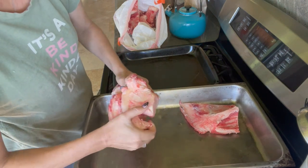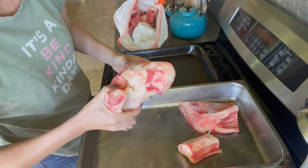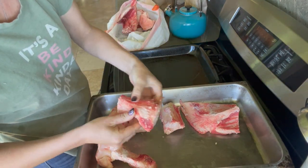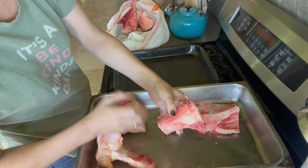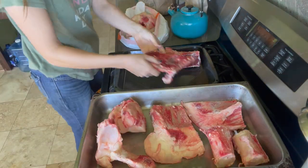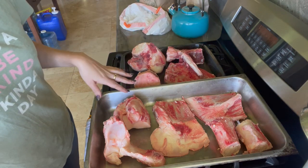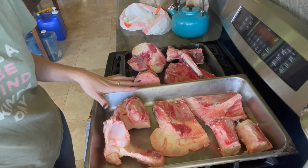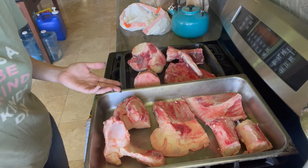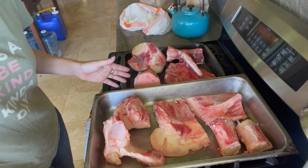These bones were in the freezer overnight — very cold but not all the way frozen. We've got a few different parts here; this one is from the shank, and this looks like part of a shoulder blade. Our bones fit quite nicely in our two roasting pans. I'm going to go ahead and stick these in the oven as is — you can drizzle a little olive oil on there if you want to.